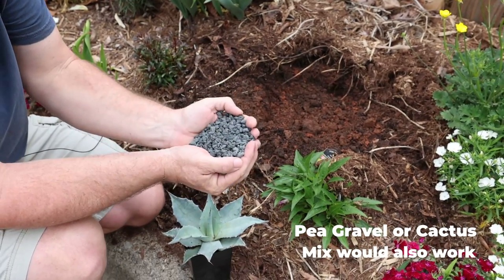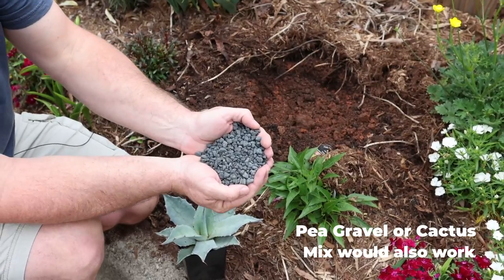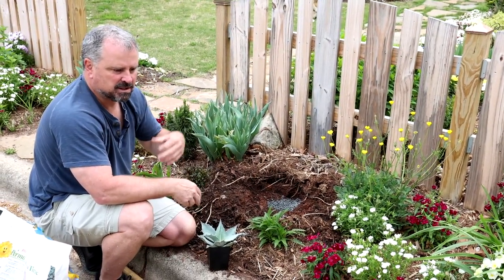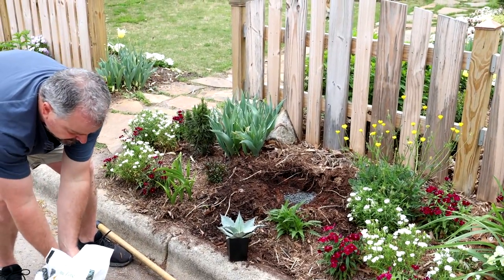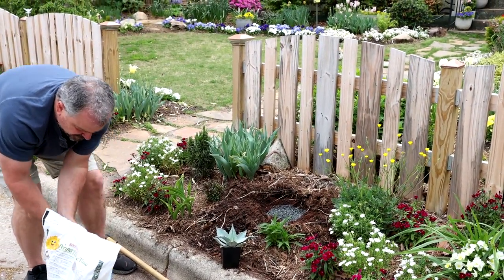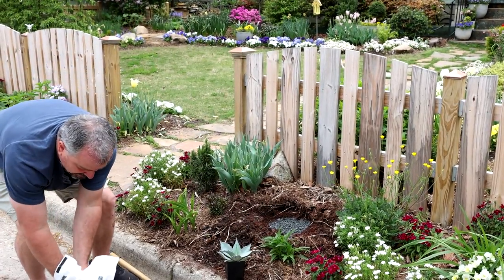This particular product is called Permatill and it's here in North Carolina, but I'm sure there are expanded slate products everywhere. This stuff works fantastic for several things in the garden. If you have voles, a lot of people use this as a vole deterrent. For me I always use it when I need things to be super well drained. I have a couple daphne in the ground and in my clay soils daphne can kind of struggle, so if you go back and watch my daphne planting videos you'll see I used it there too.